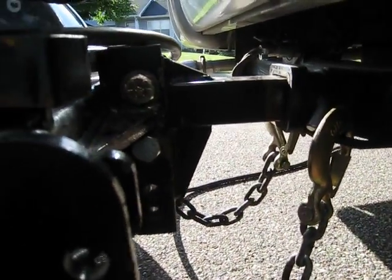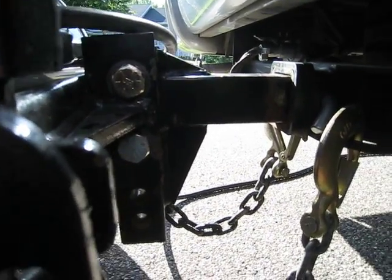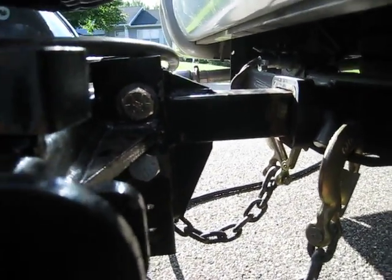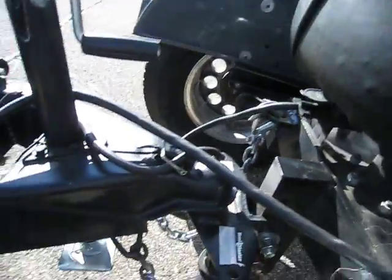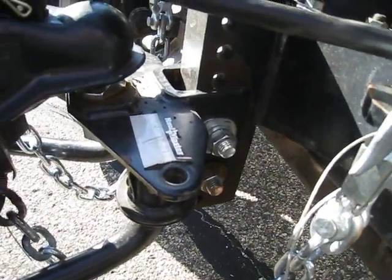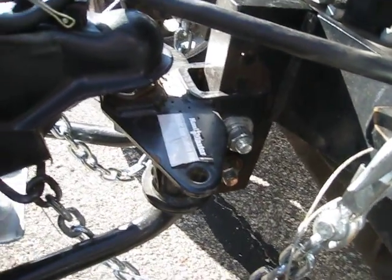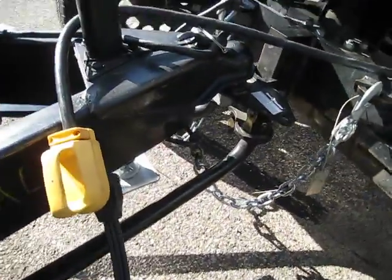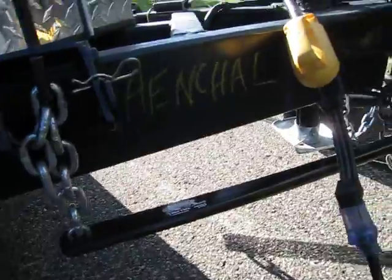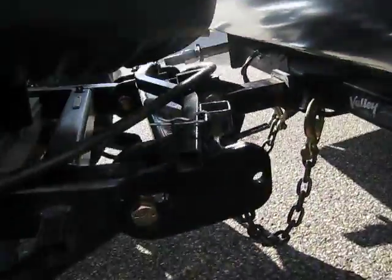And this side — you separate it — so that'd be the shank part of the weight distribution hitch, and this would be the ball side. So you separate them, and the toad picks each half on each side, if that makes any sense. This side actually gets your weight distribution bars and it goes to the trailer, obviously. The front side just goes right to the coach.